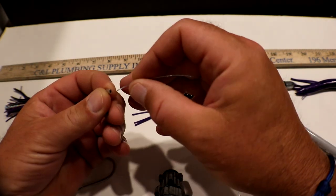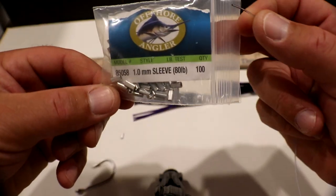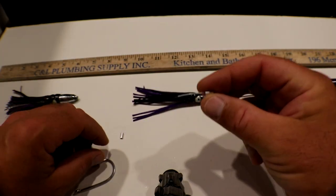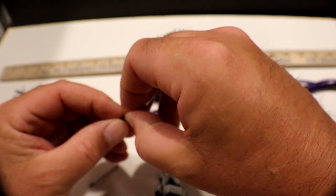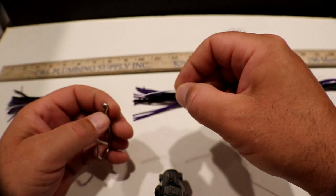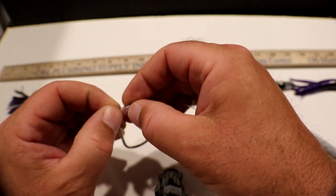We start with a crimp, which we place over the 80 pound test. These crimps are made for 80 pound — you can see the mark right on the bag. This is a simple offshore angler crimp from Bass Pro. Start with your crimp, then place your chafing gear on there, and from there go with your hook. Get that in, then put it back through the crimp.